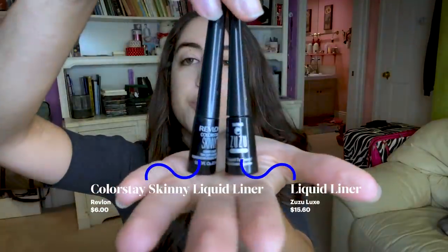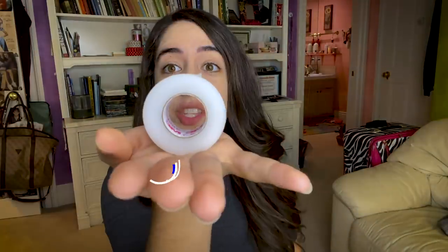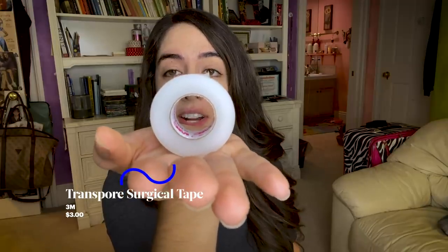I'm Chelsea and today I'm going to be doing eyeliner on my downturned eyes. What can be difficult is that they're already going down a little bit while the wing itself you're trying to make lift you up. If you're too off, it could seem like something's going down but up — kind of a sad puppy dog situation. But if you do it right, it can really uplift your downturned eyes and bring that va va voom. I'm using two liquid eyeliners and also this transparent surgical tape — it's literally $3.65 on Amazon and also available at most stores like CVS.